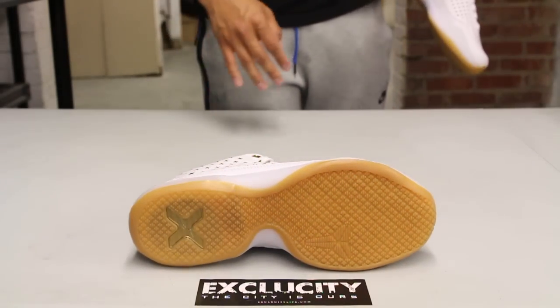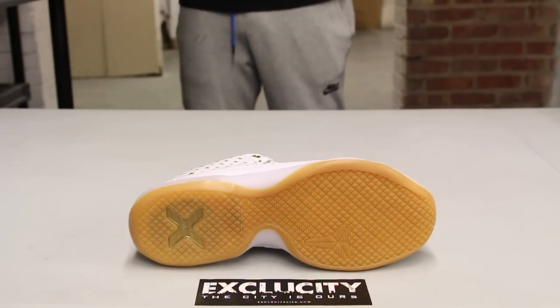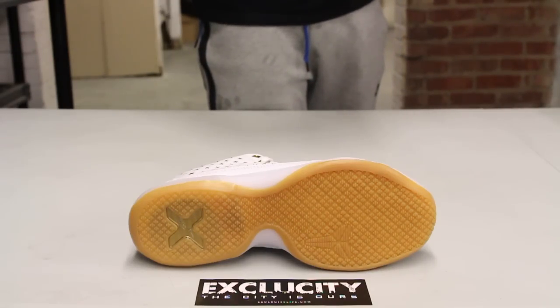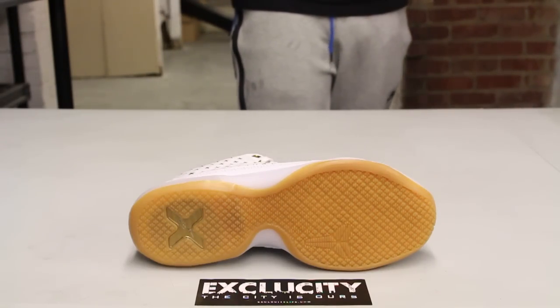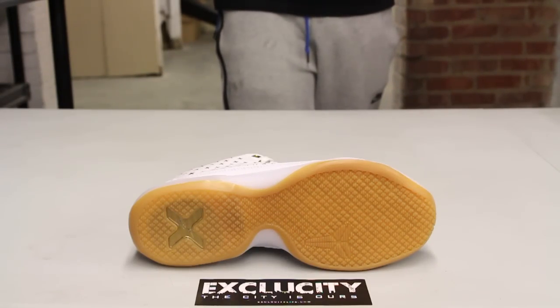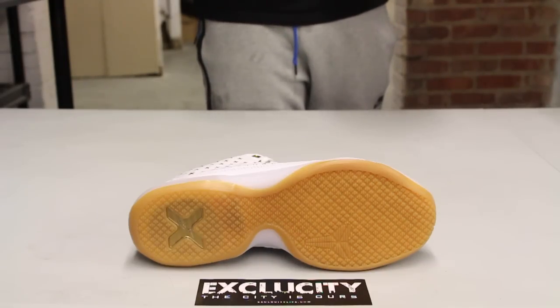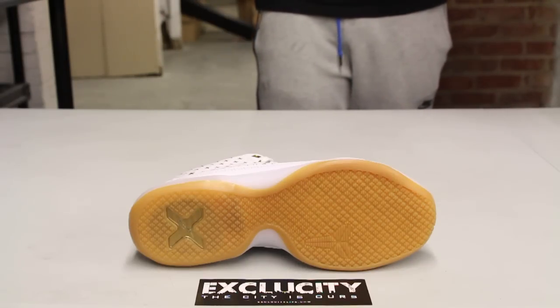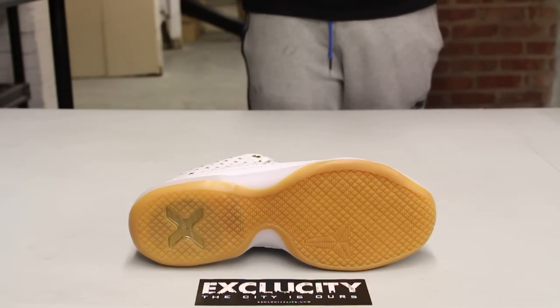While they're still using all that main Kobe 10 performance technology. So you got the bottom right here, which is the Kobe 10 outsole with the herringbone traction. This time, they didn't feature the IC material on the outsole, so you can't really see the sipings on that Lunarlon midsole as well.